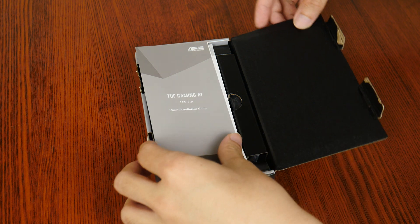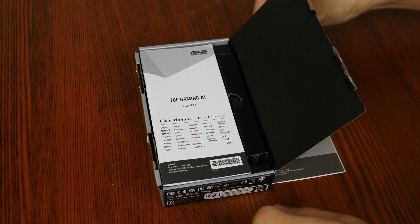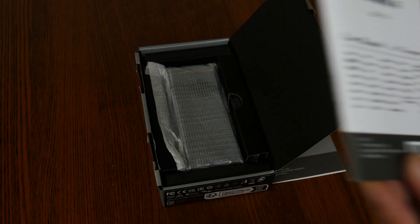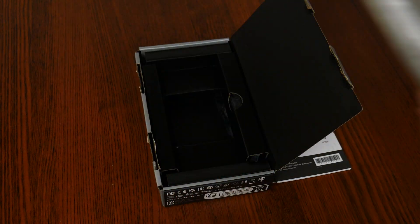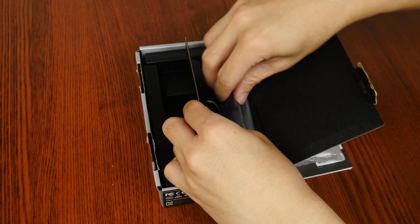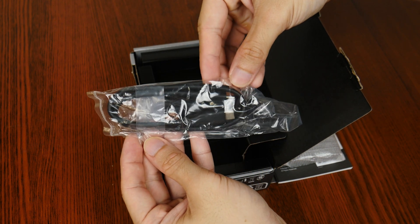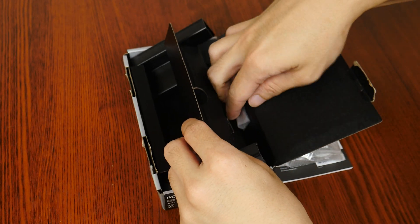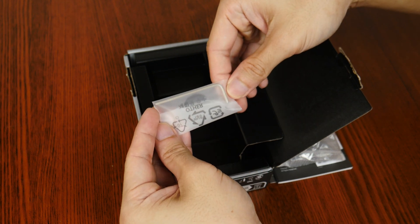In terms of what's included inside the box, first up we get a Quick Start Guide, and this is accompanied by a multi-language user manual. Next up, we get the SSD enclosure itself. We'll set it aside for the moment so we can see what else is included. Next up, we get a USB Type-C to USB Type-C cable, and this is rounded off by an Allen key that allows you to open up the enclosure for the purposes of installing an SSD.